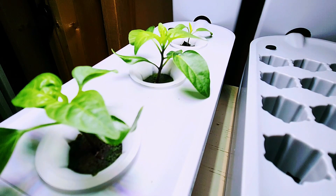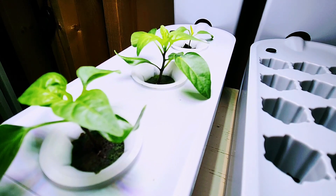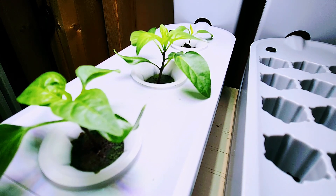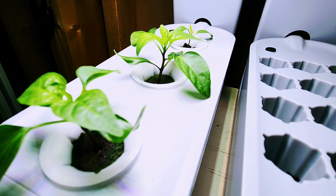The benefit of active hydroponic systems is that you typically get around 33% more productivity, as well as being able to grow indoors for a longer time. These peppers can easily go 24 months indoors in an active system.